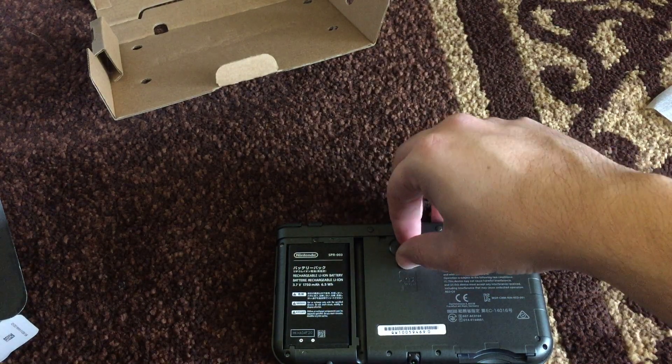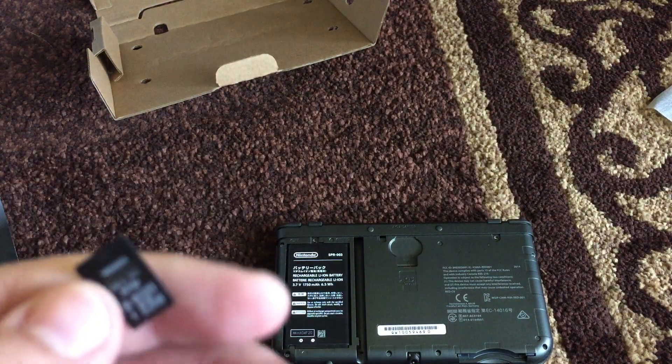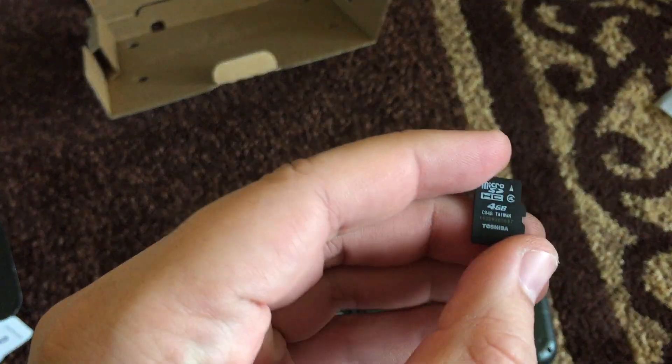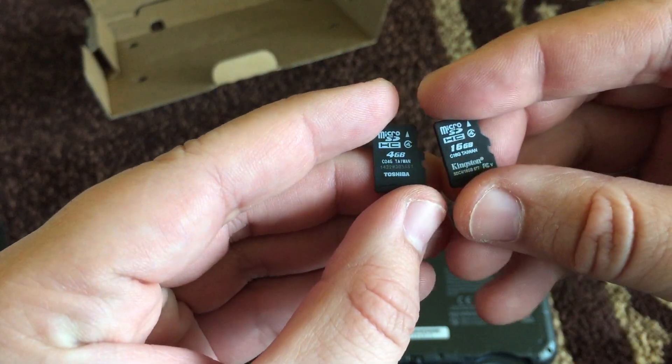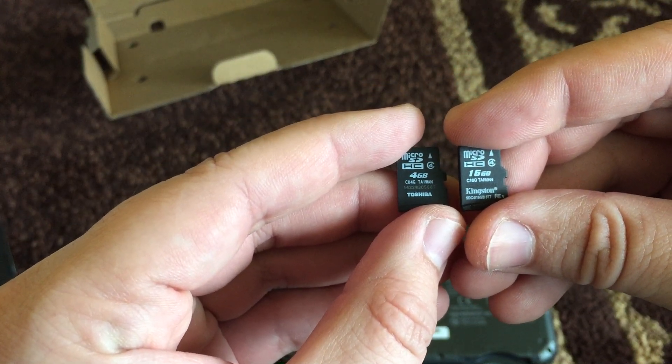There we go. I am going to be replacing this for a 16 gigabyte one that I had for my old phone — going from the 4 to the 16 Kingston. Same thing, I transferred my stuff on here.